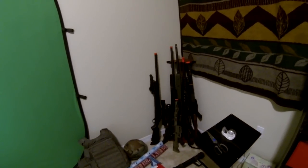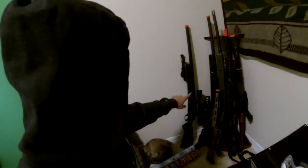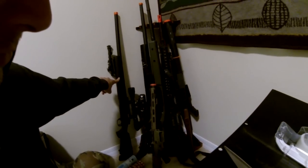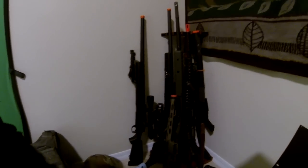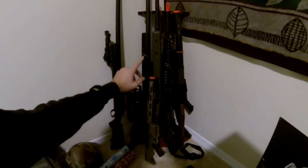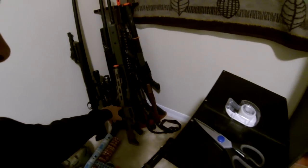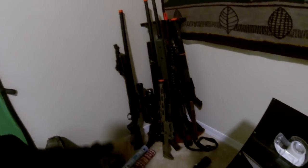First off, I'm gonna point something out. Here's my airsoft gun collection. I'm gonna point to the ones that work — that one, and the VSS works. That's it. Broken cylinder, broken gas mag, broken mag.